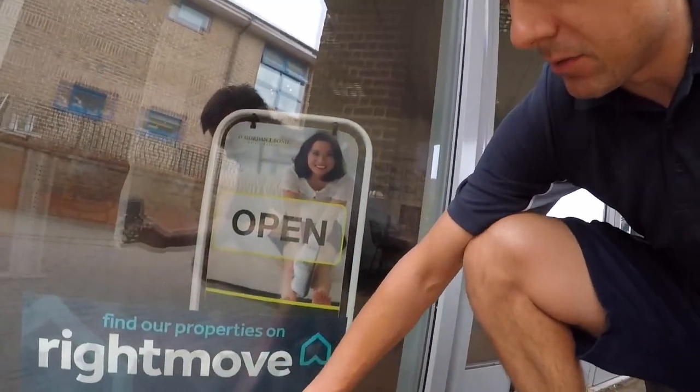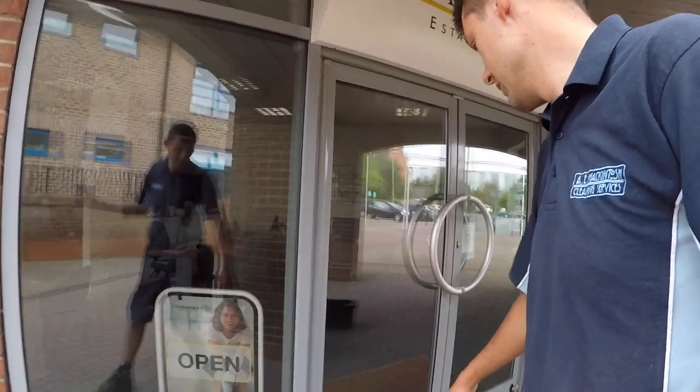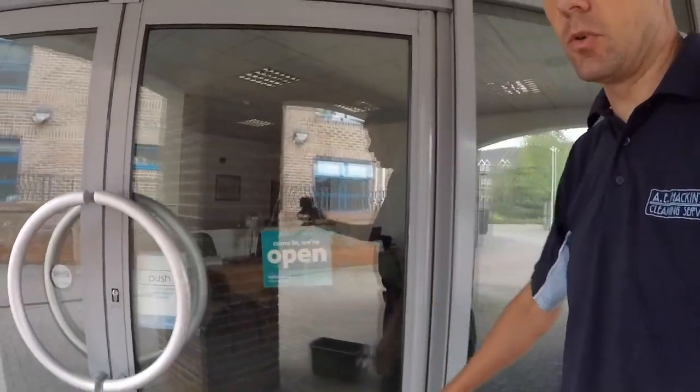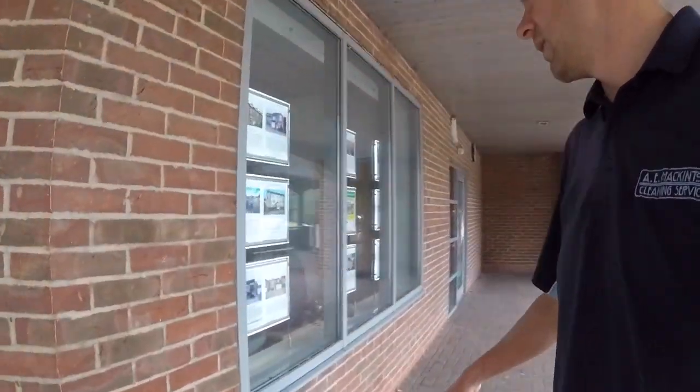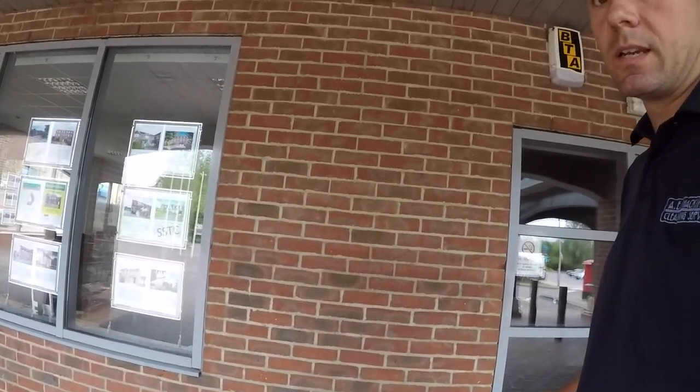As these windows go down to the ground, especially if it's been raining, they get splashed and dirty as well. There's always kind of fingerprints on the doors. So you always have to give it a really thorough clean. You always know it's going to be really dirty, so make sure you price it accordingly.